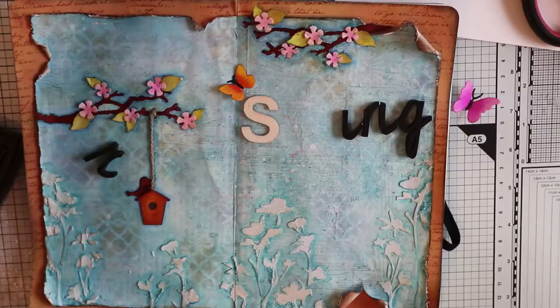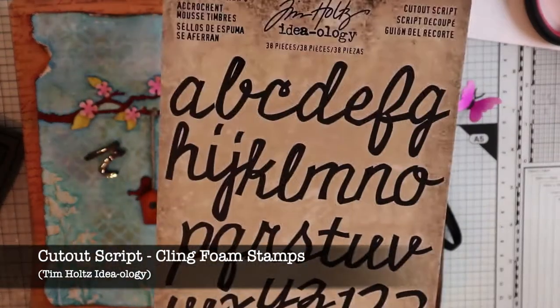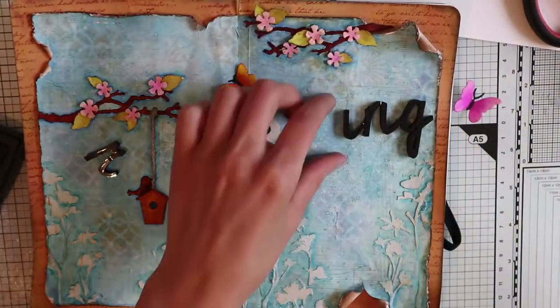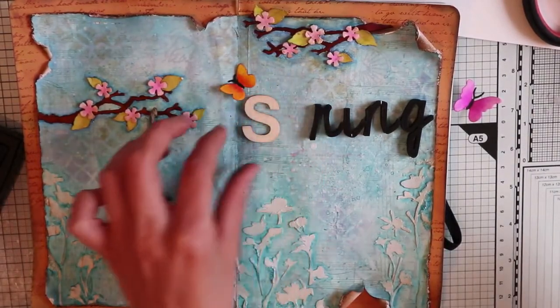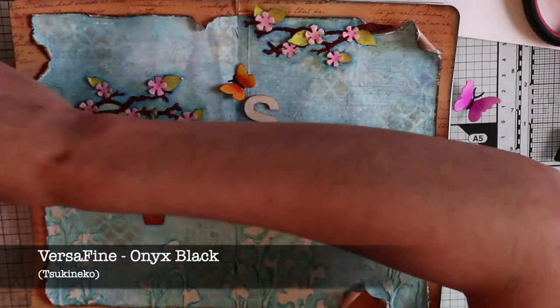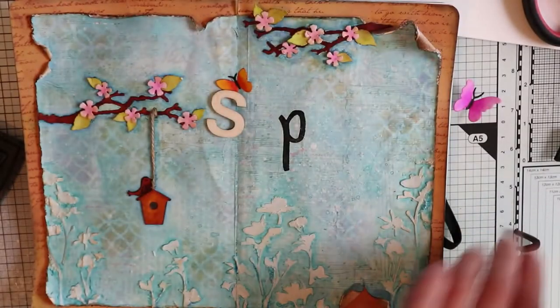I'm not going for a main quote this time. I will use this foam alphabet stamp set by Tim Holtz and I'm going to spell the word SPRING. As the ink I will use VersaFine Onyx Black, which is perfect for sentiments. As you can see, the stamp impression is quite nice and crisp.